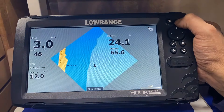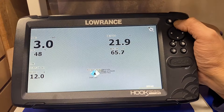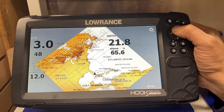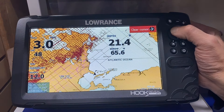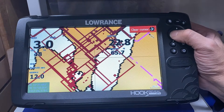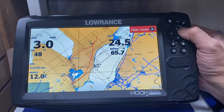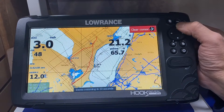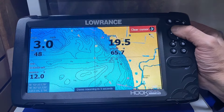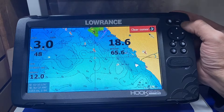We zoom out and go to the area where we've loaded the card. In this situation we've loaded the card for Canada on Lake St. Clair. We zoom out, move the cursor to Lake St. Clair, and zoom in. We're up here in Mitchell's Bay on Lake St. Clair with the base Navionics map turned on, going up to the Markerboy XE2.